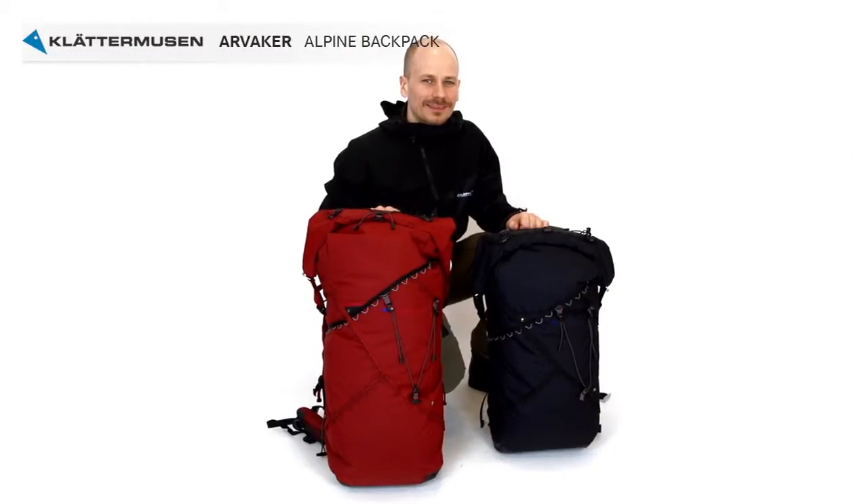Joel, who is our hardware designer and also responsible for sustainability work, will guide you through the features of the Arvaker Alpine backpack. Joel will demonstrate the 60 liter model and the features are the same on both sizes.